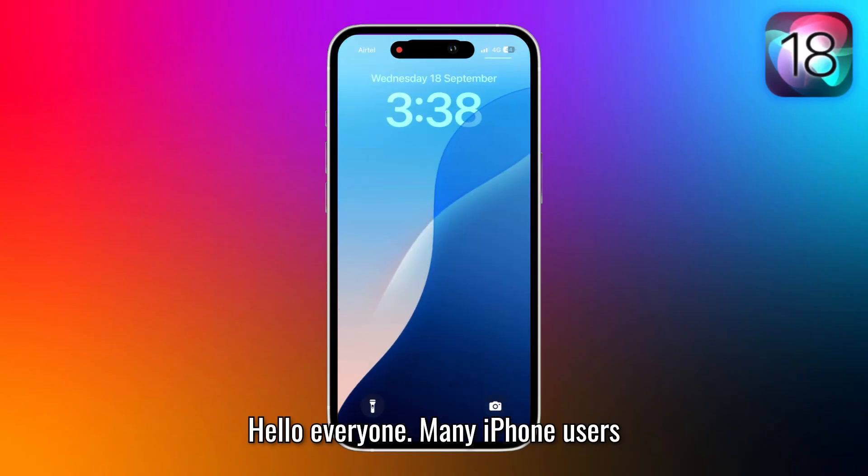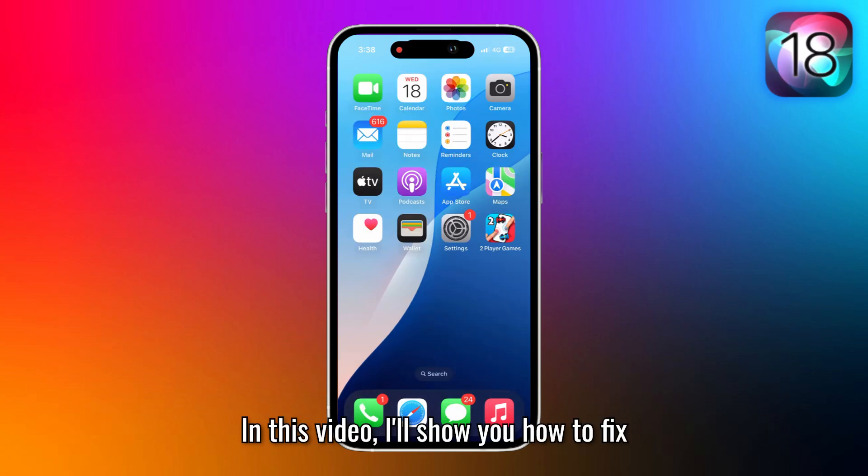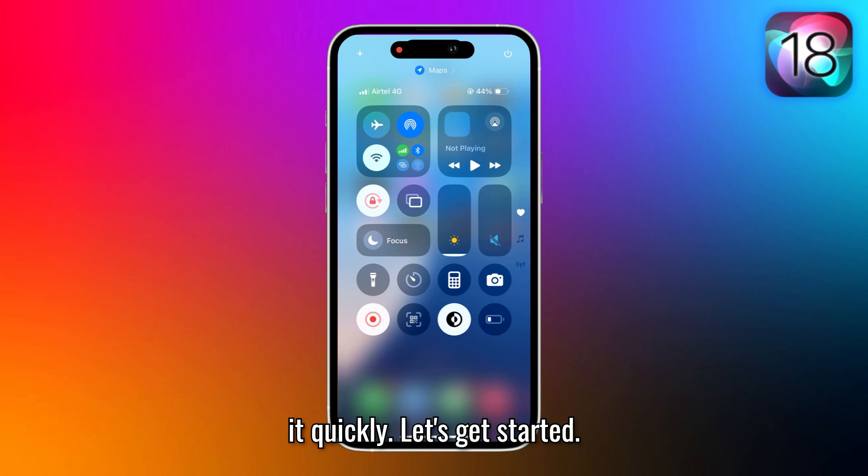Hello, everyone. Many iPhone users reported that their flashlight isn't working after updating to iOS 18. In this video, I'll show you how to fix it quickly. Let's get started.